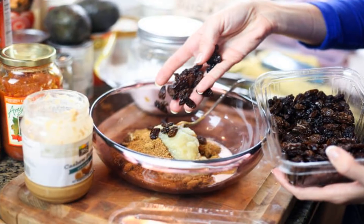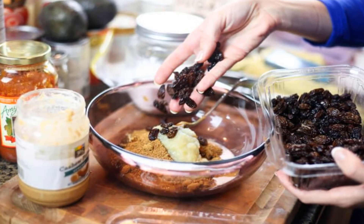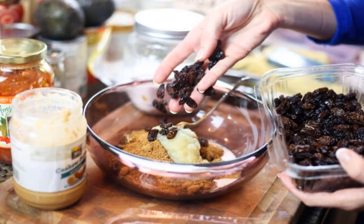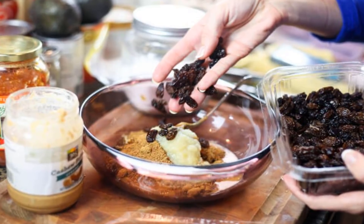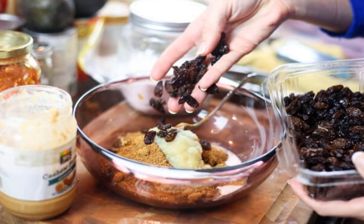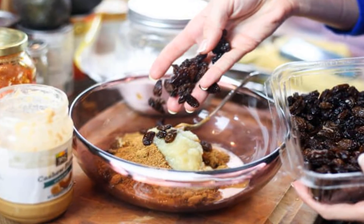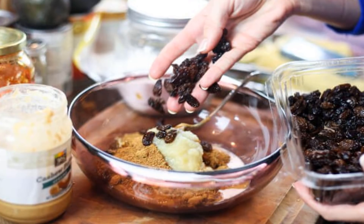We'll start this easy recipe by adding water and a pinch of salt to a pot and bringing to a boil. Once the water's hot enough, add in the oats and reduce the heat to medium-low. Cover the pot and cook those oats for about 10 minutes or until they're nice and creamy. While the oats cook, preheat the oven to 350°F.